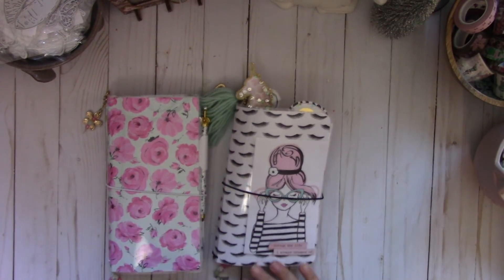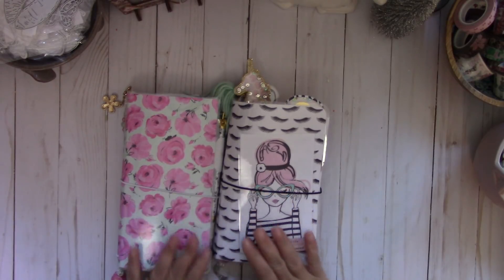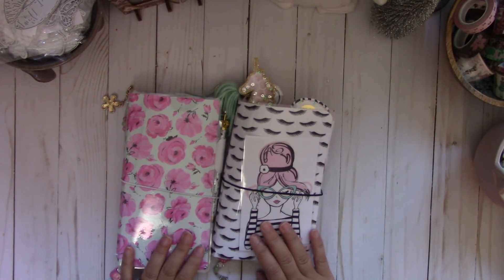Hi everyone, for today's video share I'm going to share with you these laminated traveler's notebooks that I've created. I created these several weeks ago.